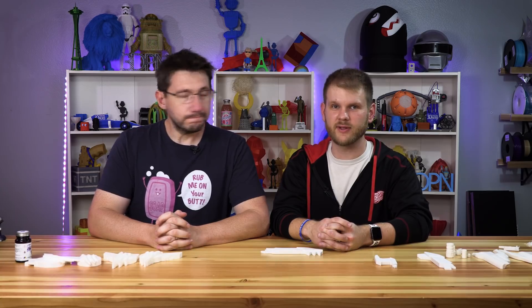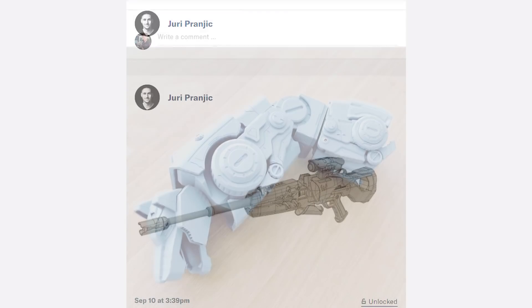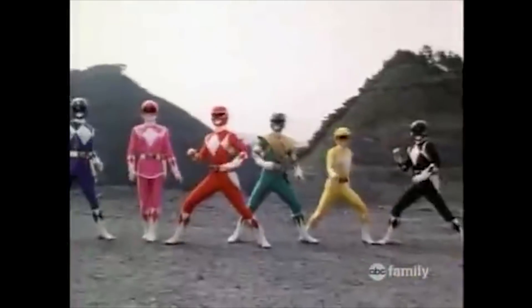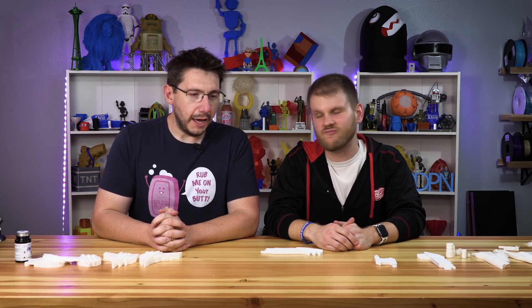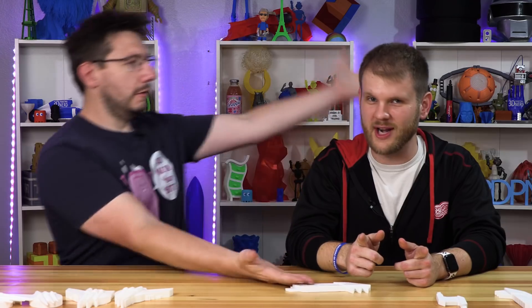Sean is one of the biggest Power Ranger fans on earth. Sean is also a patron of Yuri, known as 3D Workbench. He makes some fantastic models — lots of weapons, a Voltron, fantasy weapons. One of the shows in particular was Power Rangers. Sean dressed up as a very dapper Red Ranger for Halloween this year, and knowing that Yuri produced a model of the Power Rangers blaster, we knew he had to print it. So let's do it and put it together right here on 3D Printing Nerd.